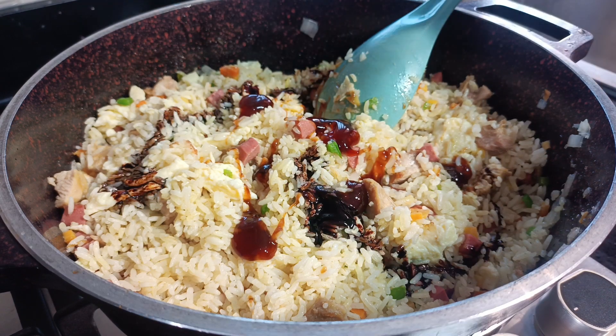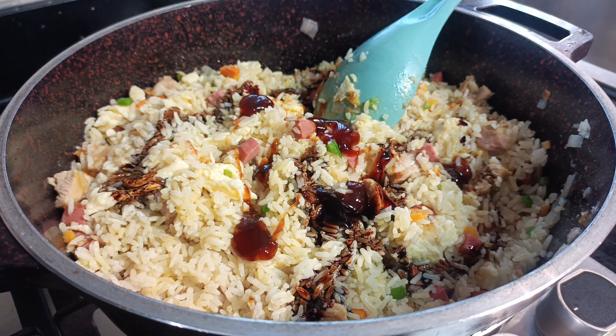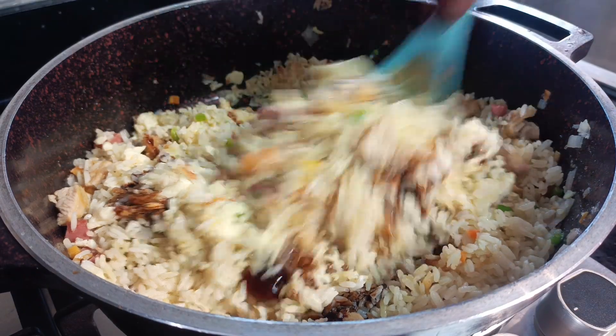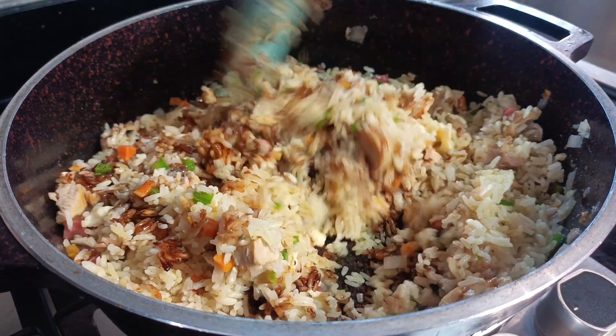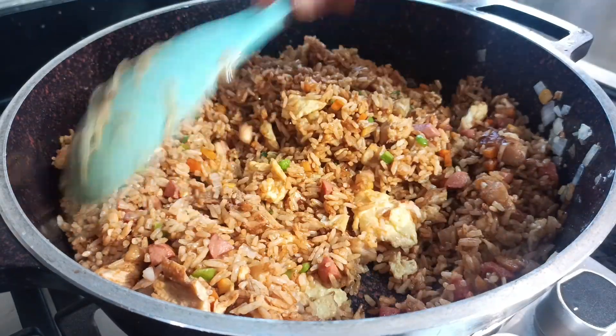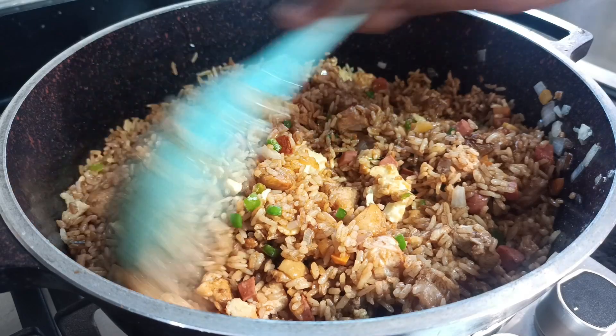I'm adding in some oyster sauce and soy sauce. The oyster sauce is totally optional but it's a game changer in any fried rice recipe. Once that goes in, give it a good mix and the fried rice is pretty much ready.